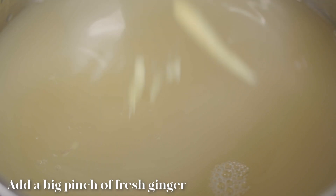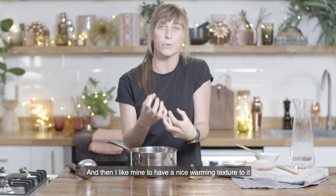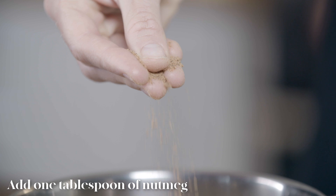For that I'm gonna throw in a nice big pinch of fresh ginger, and then I like mine to have a nice warming texture to it, so I'm gonna throw in a nice healthy dose of nutmeg.